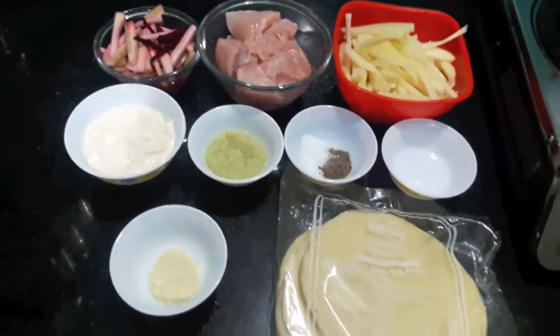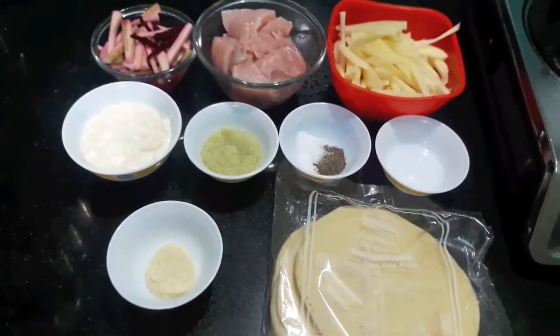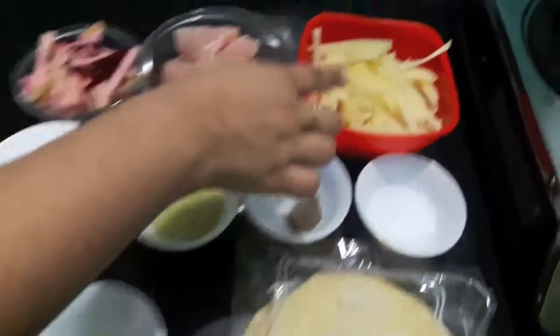Hello and welcome to my channel, Shifa's Kitchen. Today I'm going to show you how to make chicken shawarma, so let's start.